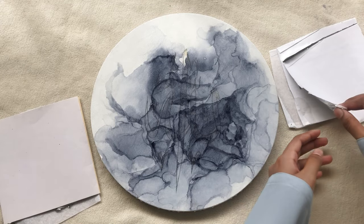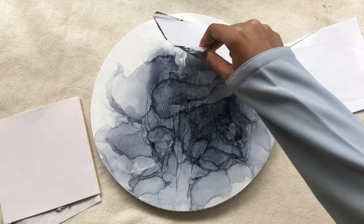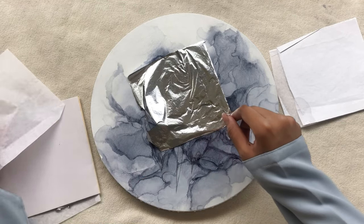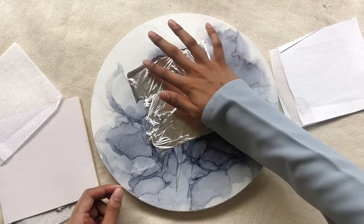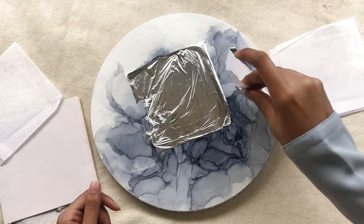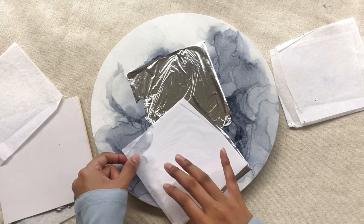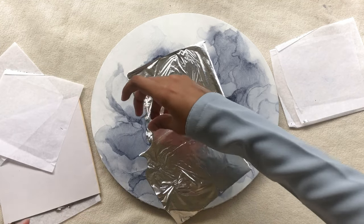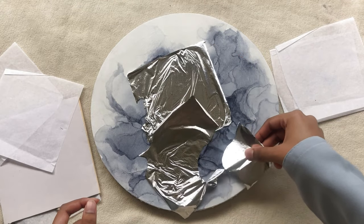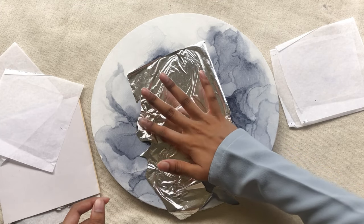I added a poll on my Instagram stories recently to get your suggestions about selecting the leaf for this specific background, and most of you voted for the silver leaf. I'm using the silver leaf here and I myself found that it complements this background well, instead of the gold or copper leaves. You need to cover up all the spaces that are sticky and have glue on them — just tear the extra leaf and cover up all the sticky spaces.